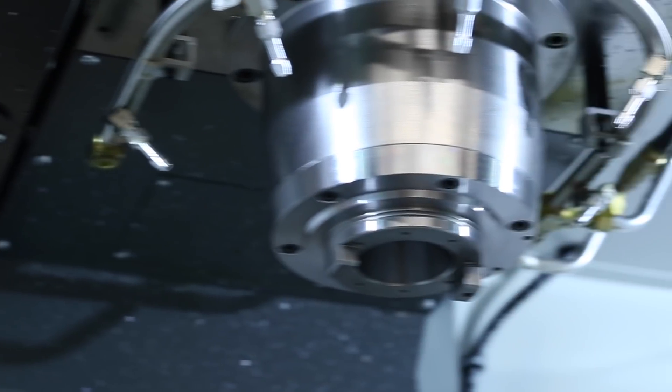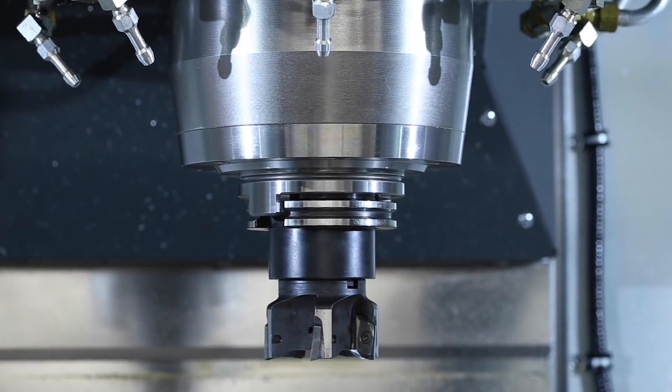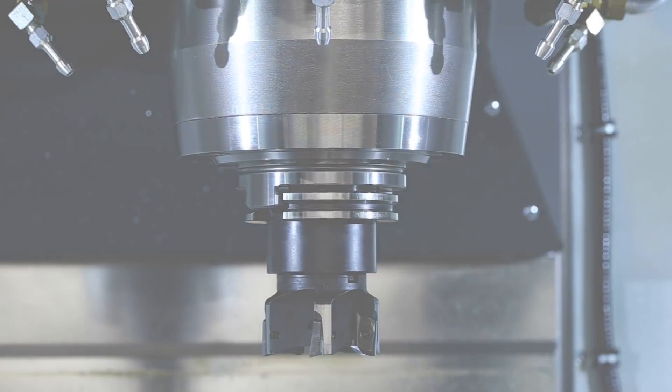So, if your business relies on cutting lots of chips fast, consider the Haas High-Performance 50 taper spindle option. It'll get it done.